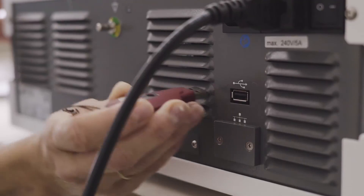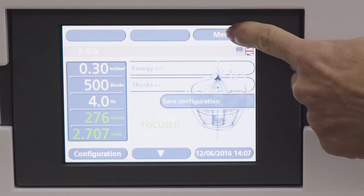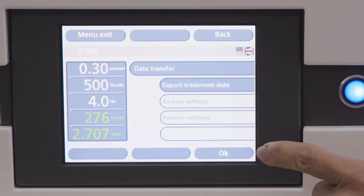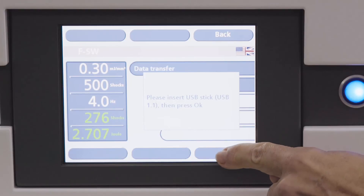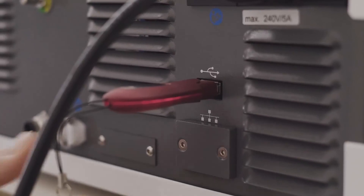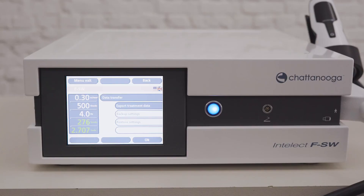Insert the USB stick in the slot at the back of the device. Touch the menu button on the main screen. Select data transfer and confirm with OK. Select export treatment data and confirm with OK. A pop-up will appear when the export of data is completed. Touch OK and remove the USB stick. The data is stored in .csv format and can be viewed and processed on your computer.